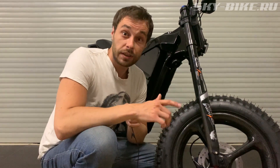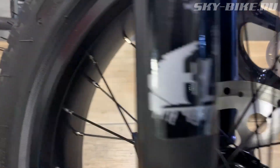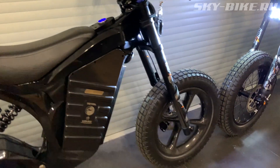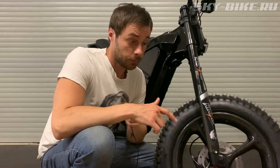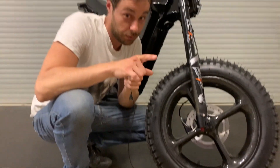The third bike planned for today is the updated Carbon Samurai. We decided not to overload you with information, so we'll dedicate a separate episode to it — you'll see this beauty in upcoming releases. Looking forward to a big discussion — thumbs up and see you next time!